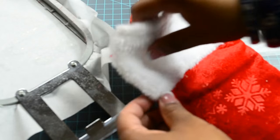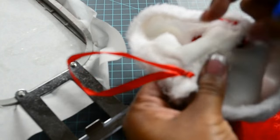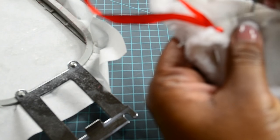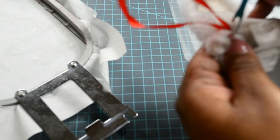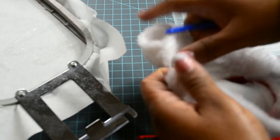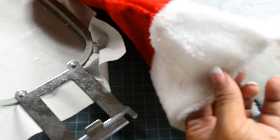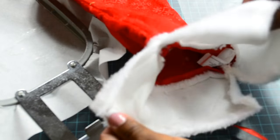If you can avoid getting Christmas stockings with the little flap, do so. With the flap-free version, all you have to do is open it up from the inside, take your seam ripper and just lift up the seams. Then open up the other side with your scissors, because it's only sewn in on one side — it opens very easily. So you have both sides open.